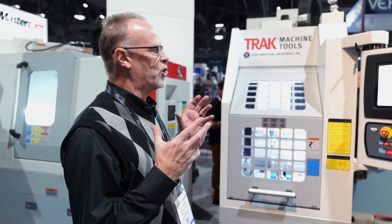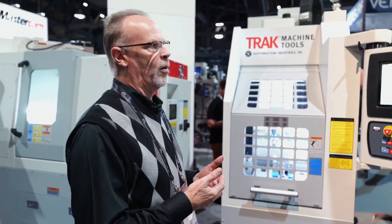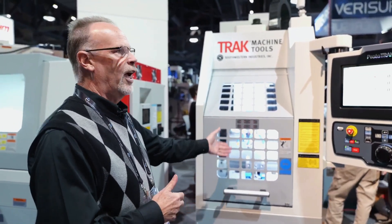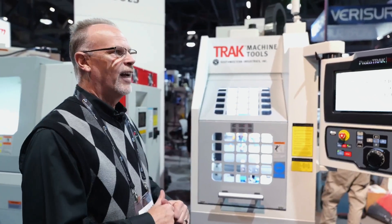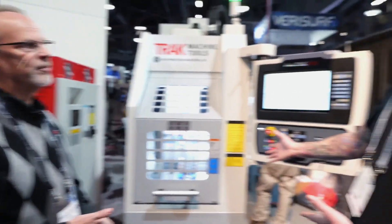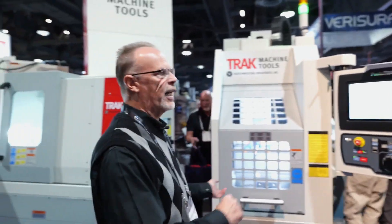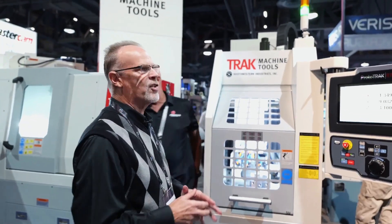It really helps to have machines where one operator can run multiple machines, because that helps us compete with countries where labor is so cheap. If you go into Trak Machine Tools, you'll see two of these and two of our machining centers all being run by one guy, and he's happy as a clam. It lets you build your own cell whenever you want, on the fly — and if I don't need it today, I can get it out of the way and bring something else in.